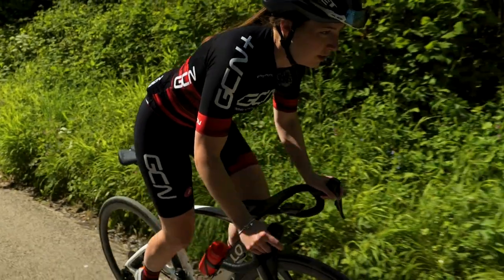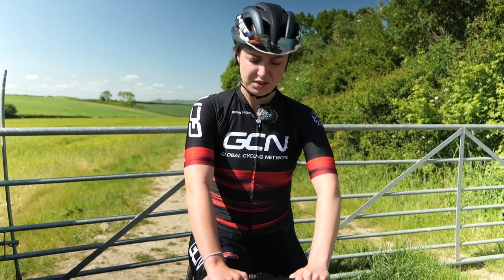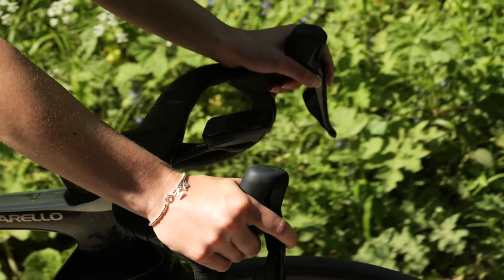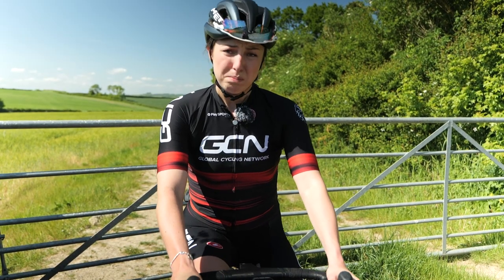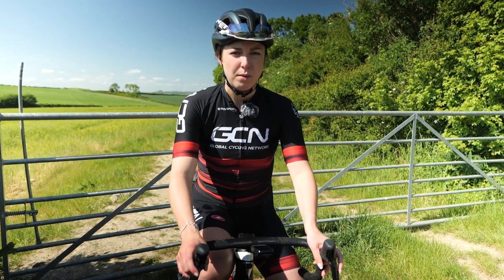When it comes to standing out of the saddle, there are a few things you need to think about. First of all, where are you putting your hands? Definitely on the hoods — this is where you're going to have the most control. If you have them on the tops, you don't have much control, and if you need to shift gear, you haven't got anything to shift with. Hands on the hoods, engage all your core muscles, keep a nice little bend in your arms with a firm but not too firm grip, then jump out of the saddle keeping that bend in your arms.